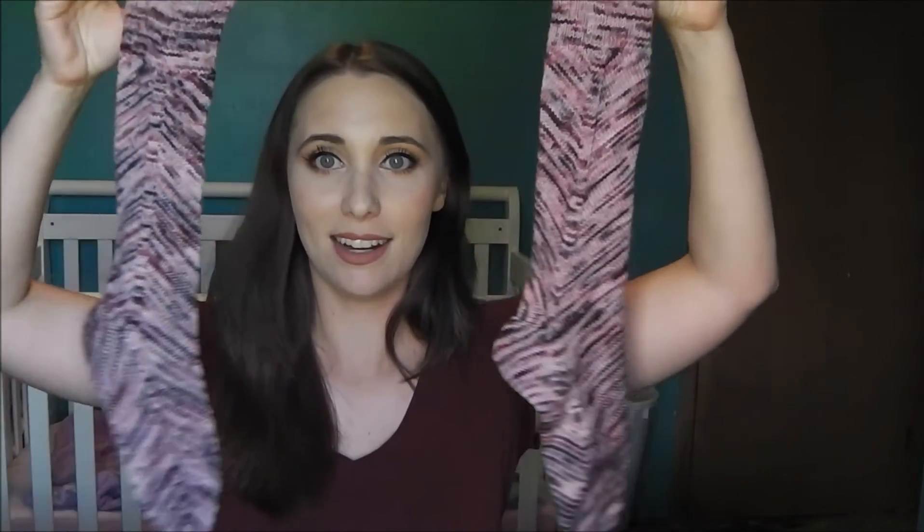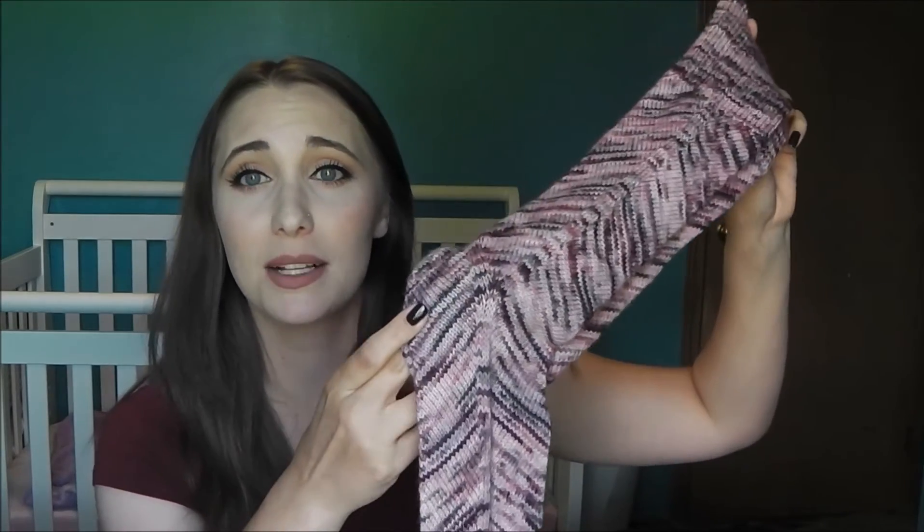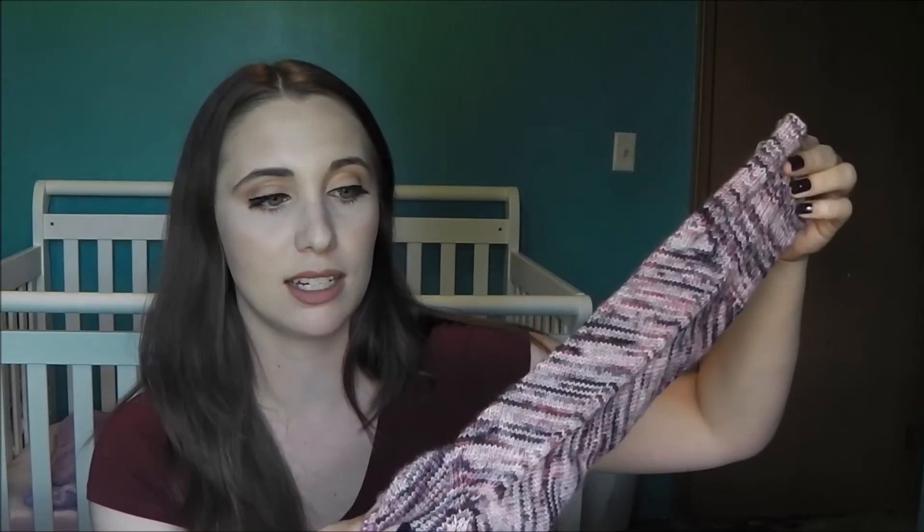Finished objects! I finished my socks — can we take a minute to appreciate how long these are? These were for the Eat Sleep Knit Space Socks Knit Along. It's Northbound Knitting in Nebula on a superwash fingering weight yarn. I absolutely love the color. The pattern is Skew by Lana Holden — it's a free pattern. I did have to add length to it because there was a 300-yard yardage minimum for the knit-along.